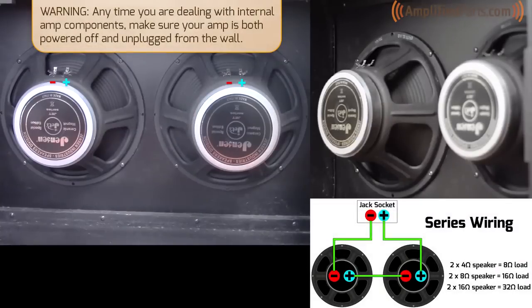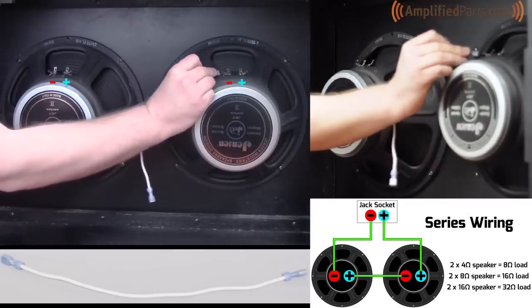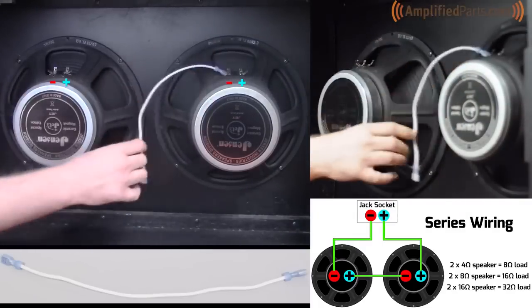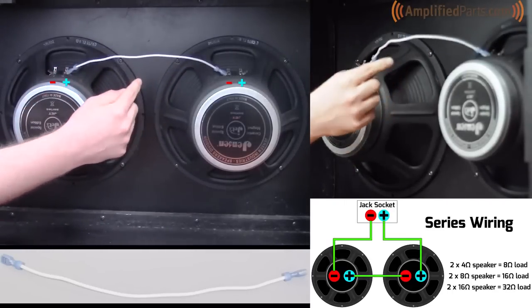We're going to wire up the 212 cabinet first in series. This should give you, with two 8 ohm speakers, a 16 ohm load. We'll start by putting a single wire from the negative terminal to the positive terminal of the other speaker — this is your first connection.